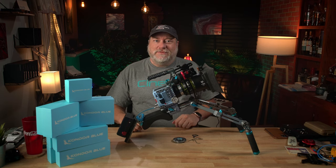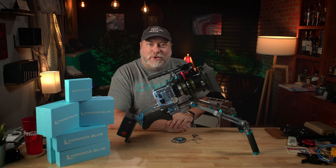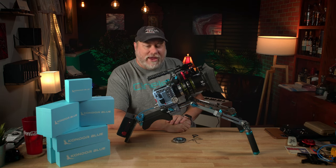Hey, what's up? Sky Balkan here with Imagination Creation Films, and today we're talking about this — the Condor Blue Ultimate Komodo Rig. Is it the ultimate? Let's find out.